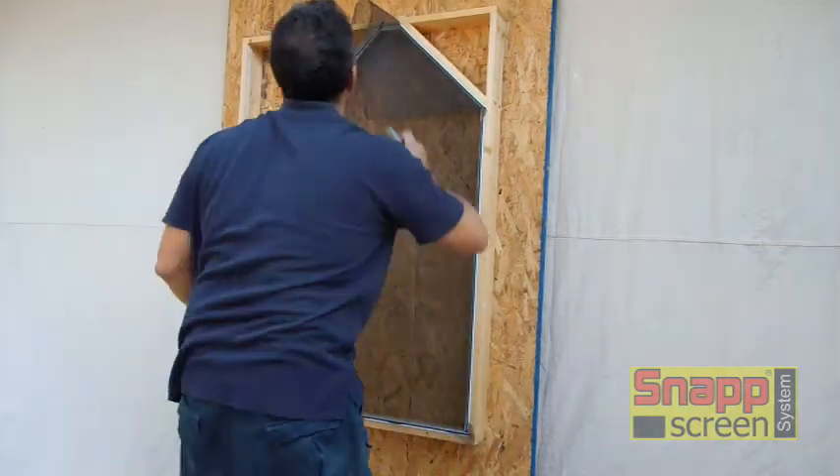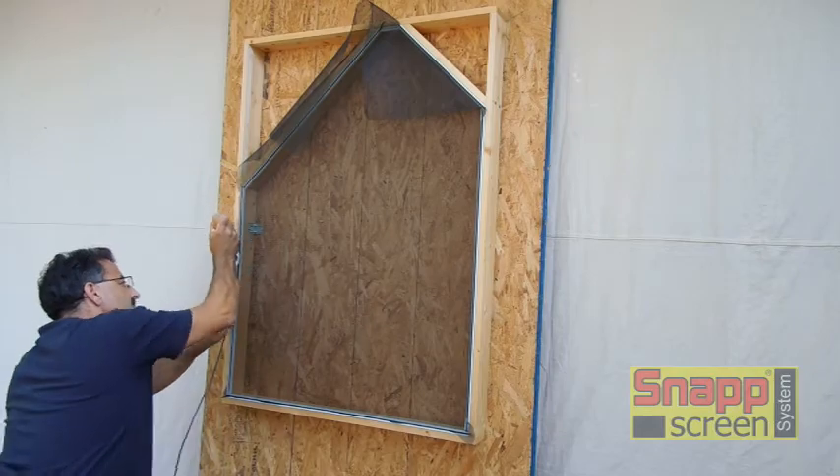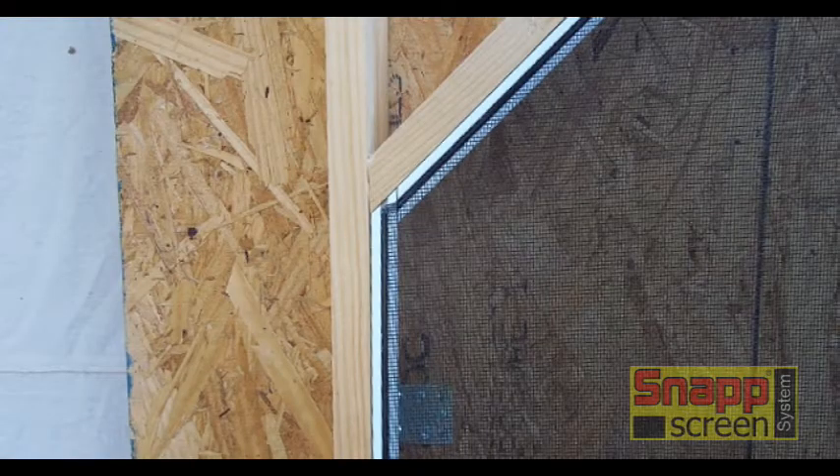We're not going to go over the trimming. We want to show the finished product with the jumping of the screen on all of the joints. Just like shown before, you're going to end the spline on each snap extrusion and jump the screen — even up top on the smallest section. Same theory: end the spline and then jump the screen.